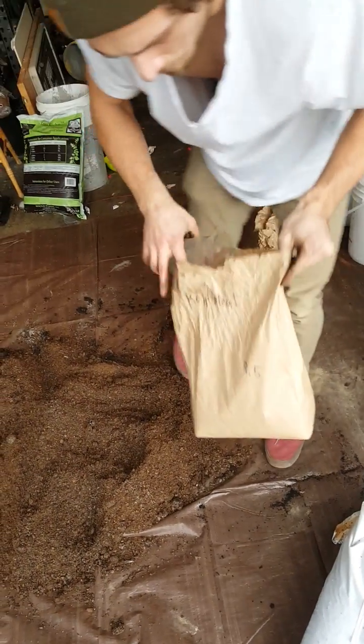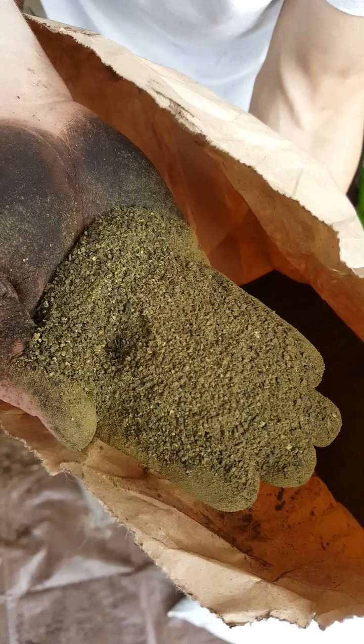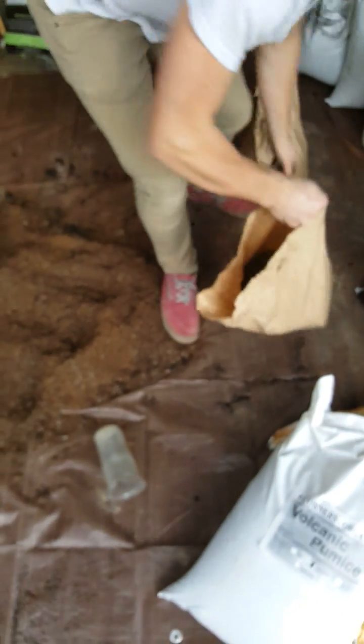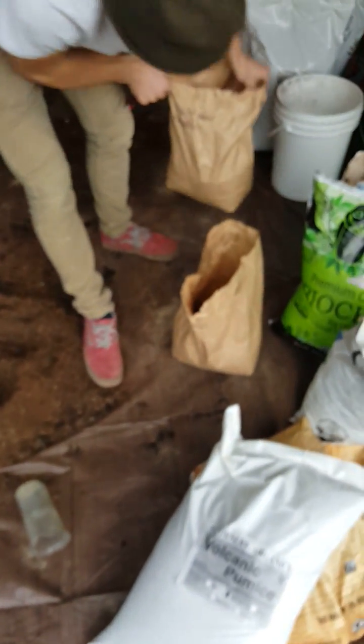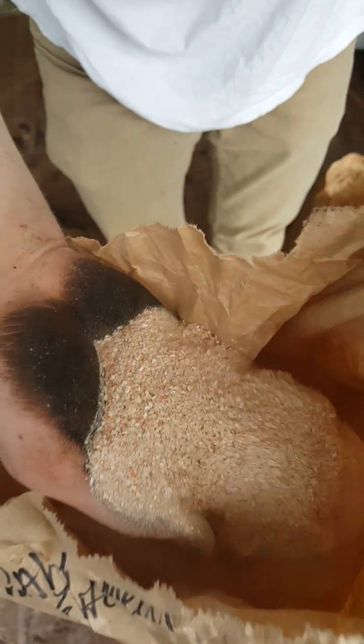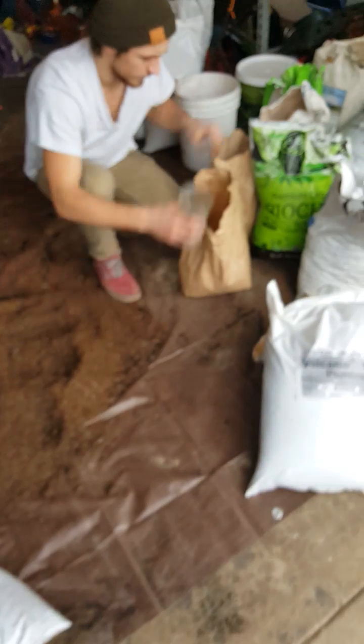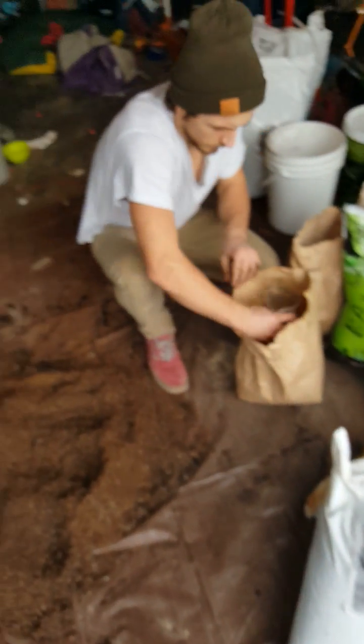Then we've got some calf meal and some crustacean meal — that's straight calcium right there. You want half a cup of each, per cubic foot.